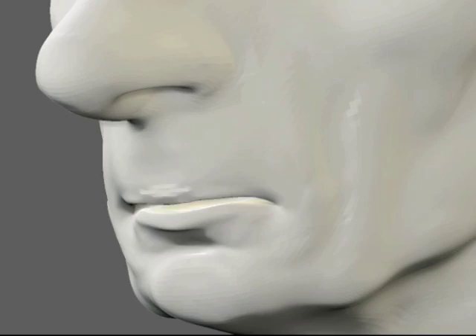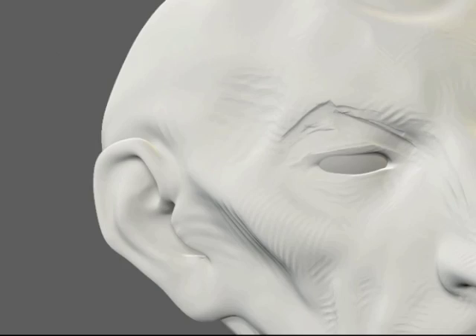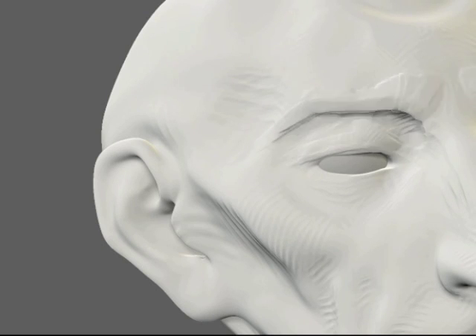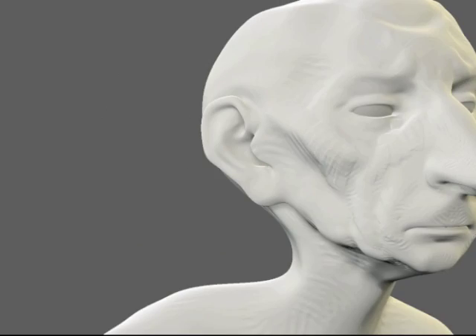In my course I'll share the experiences and techniques I've developed to translate 2D to 3D using ZBrush. You'll learn all the tools I use, but more importantly you'll learn how to bring a 2D drawing to life in 3D.